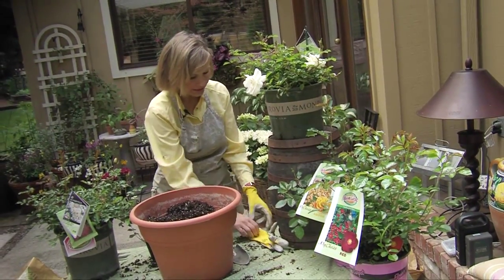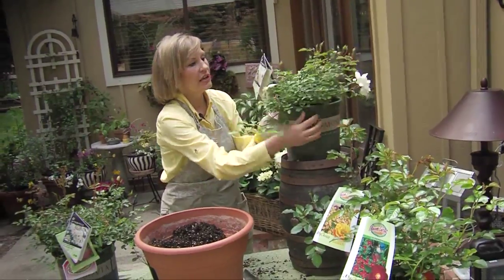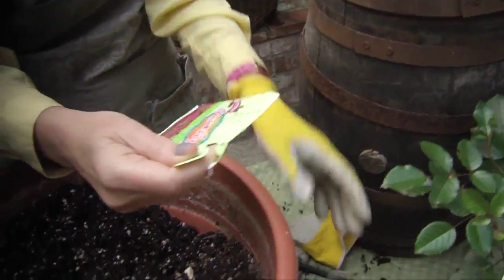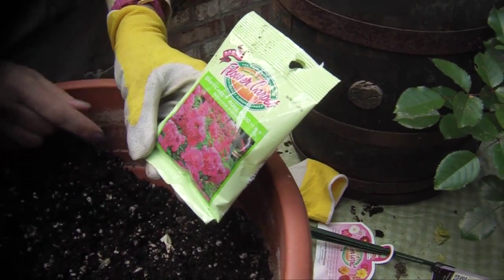Let me show you how I like to do it in a pot. What's really cool about the flower carpet roses is they come sold with not only a tag, but sometimes the independent nurseries especially will attach some flower carpet easy care flower food.